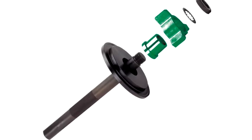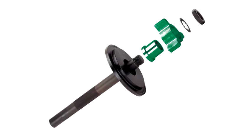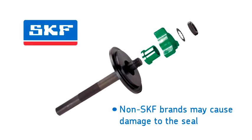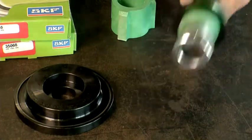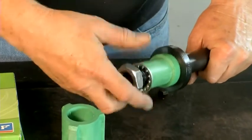Tools are designed specifically for each manufacturer's seals. Therefore, it is important to use SKF tools with SKF seals. Using another brand can cause damage to the seal, requiring the seal to be removed and replaced. Use the universal tool handle part number 450237 and assemble the tool.